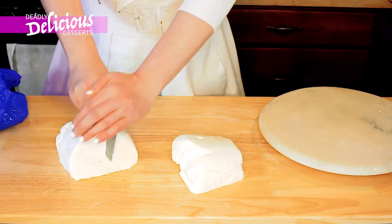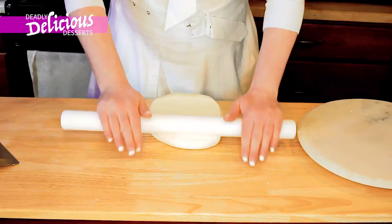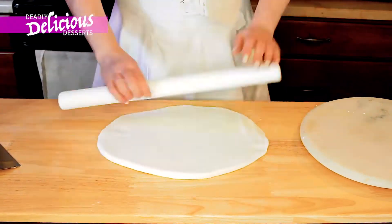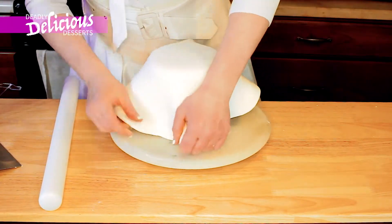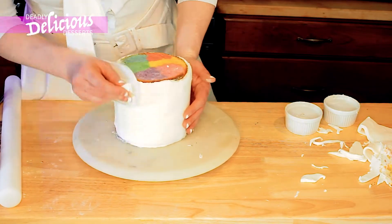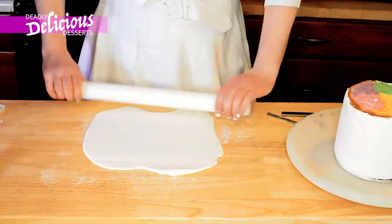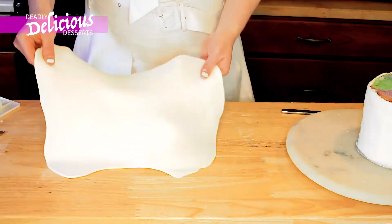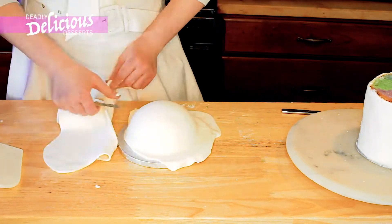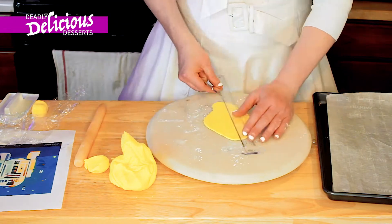Now here I have got some pre-made fondant because if you bake as much as me, it's just quicker to buy pre-made. You just warm it up with your hands and then measure it, and then pop it over to the cake. Now for the head — smooth as a baby's bum. You just trim the excess off. You don't have to be too neat, and it doesn't matter if you get some lumps and bumps. It's all good — it could be a dented R2-D2.